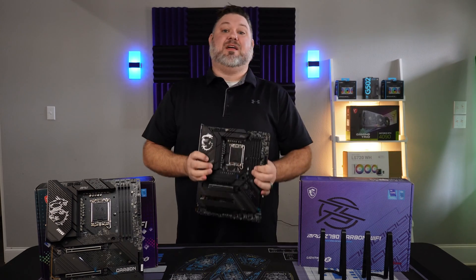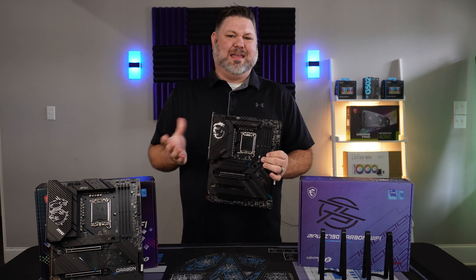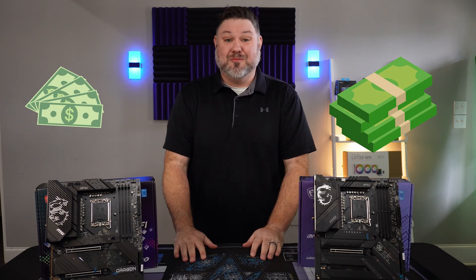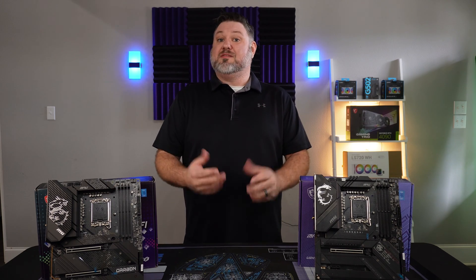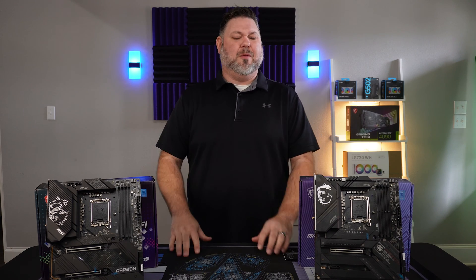This is a Z790 motherboard. Is it worth it, or are manufacturers just trying to get you to show them the money? Stick around and find out. You could be spending hundreds of dollars too much and not even know it. With the introduction of Intel's 13th gen processors, we were also graced with the arrival of the Z790 chipset and its accompanying motherboards.